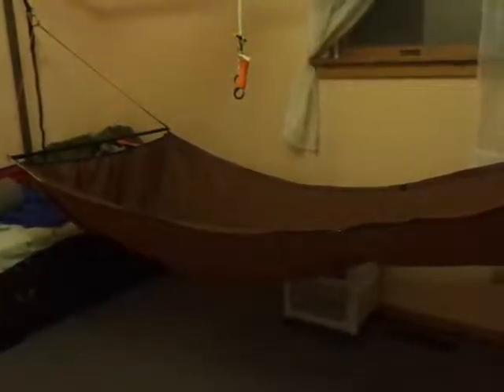Hey everybody, here's the finished product. I'll do a few little finishing touches on it later, but I am quite happy with this little project. Please forgive it — this is my room, the hammock's not really hanging very well. The footing is a little higher than it needs to be, but hey, you got to work with what you got. Anyway, I'm quite pleased with this little project.